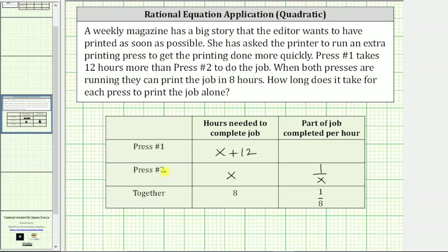For example, if it took press number two 10 hours, then the part of the job completed per hour would be one tenth. And for the part of the job completed per hour for press number one, we would have one over the quantity x plus 12.